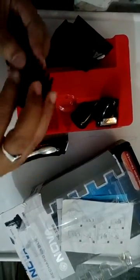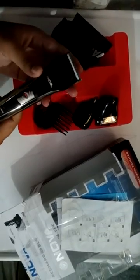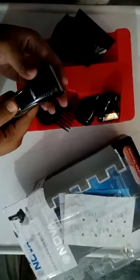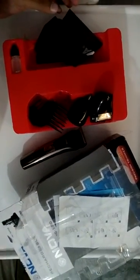It has very good quality plastic. Hopefully it will give a quality shape to the users. After usage, I'll come back with the full review. Thank you.